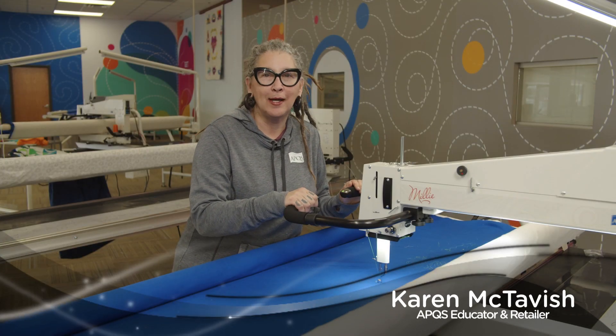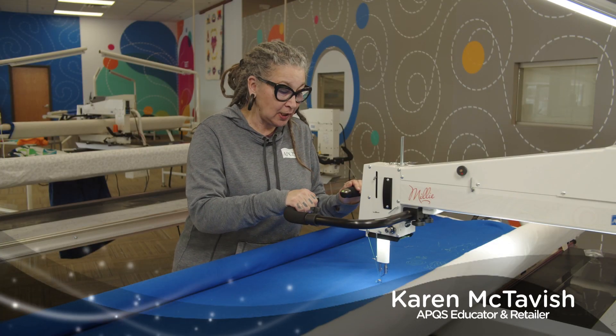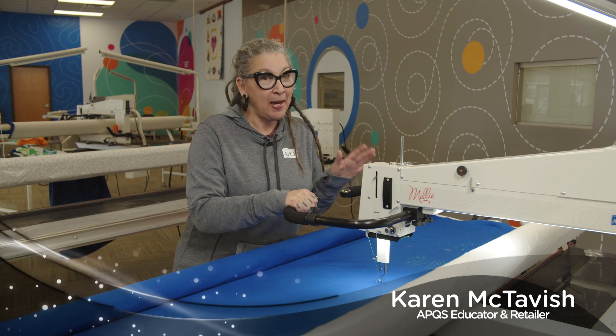Hi, I'm Karen McTavish, an APQS Long Arm Quilting Instructor, and I'm going to show you how to do fun pebbles.